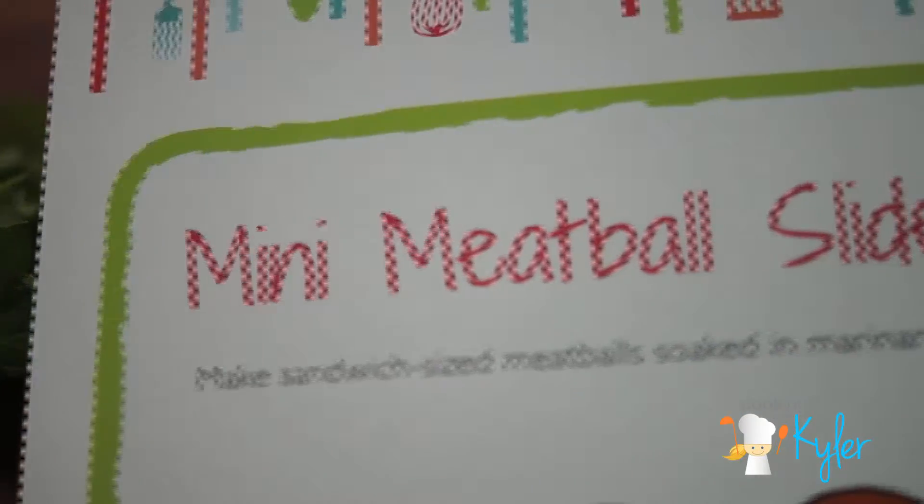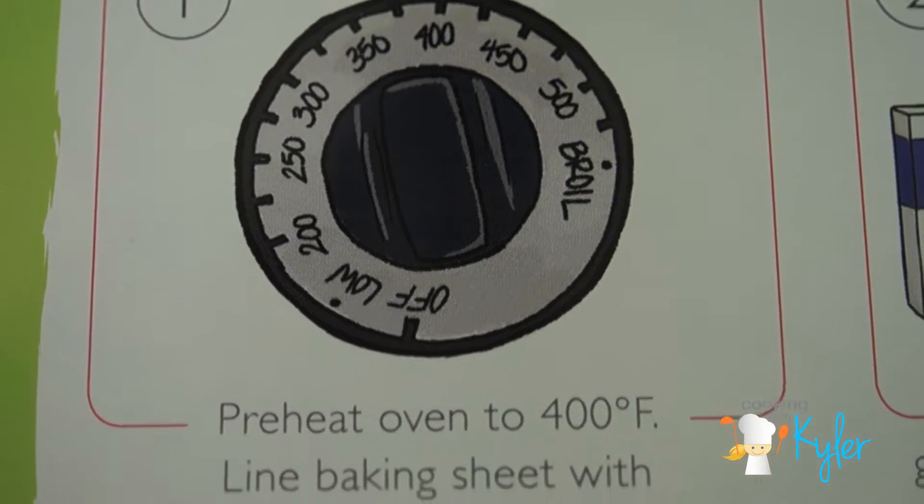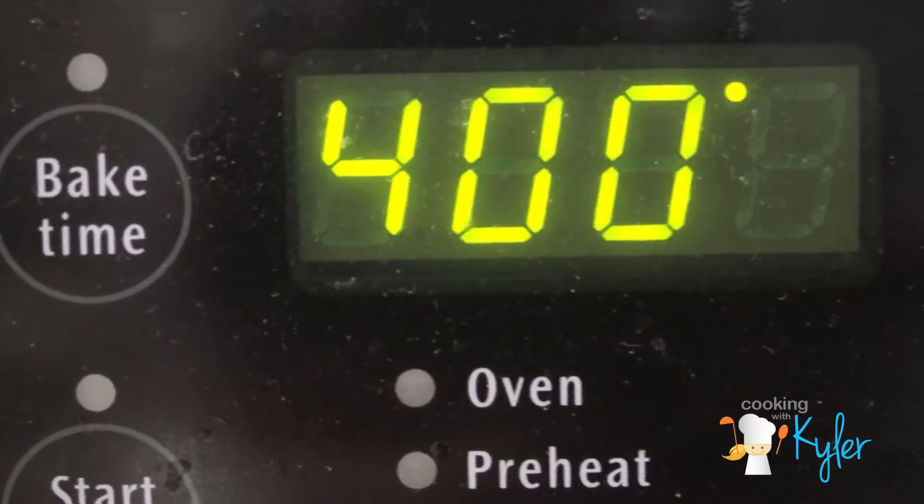Here's the recipe. Not only are they learning to cook, they're learning to read. Let's start making memories. First step: preheat your oven to 400 degrees Fahrenheit.